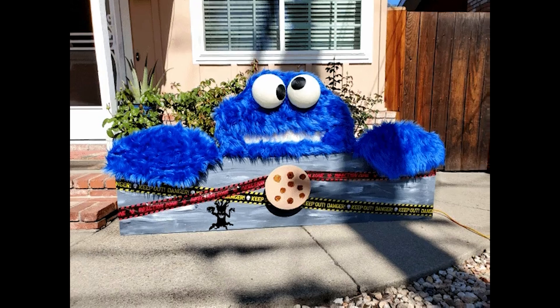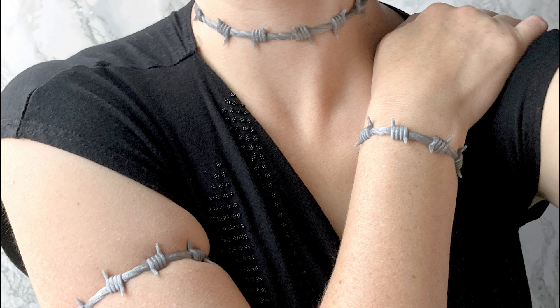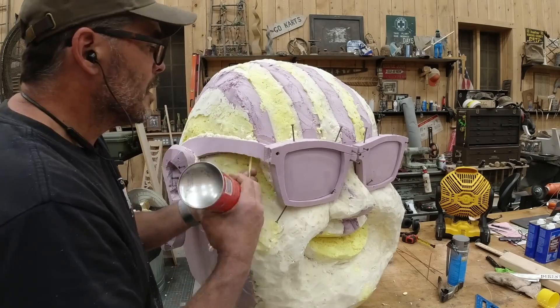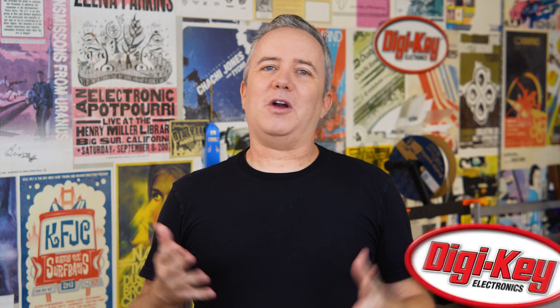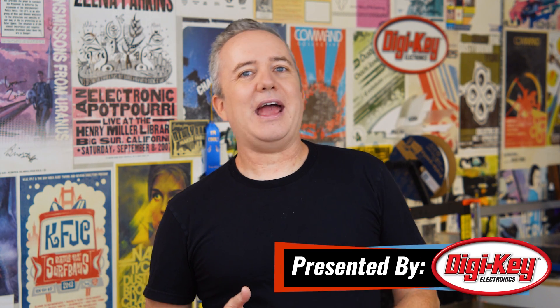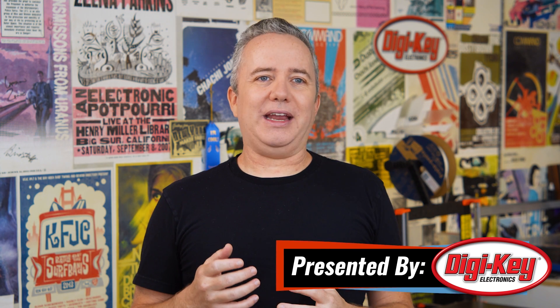This week on Maker Update: arduinos on the ceiling, a cookie monster for your home, looking out for pedestrians, barbed wire wear, and turning foam board into foreheads. Hey, I'm Donald Bell and welcome back to another Maker Update. I hope you're all doing well and finding some time to do something creative for Halloween. I have a great show for you, including a few Halloween projects to help spark some inspiration.